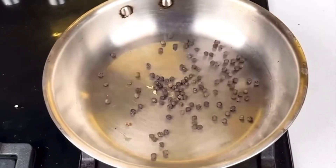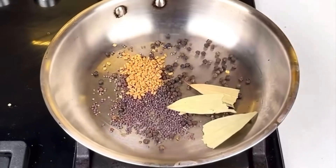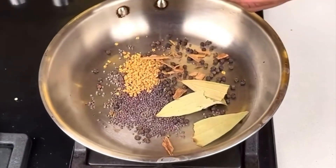We will put the gantur in it. This is sarsotna. This is 2-3 days mutha. This is both garlic.